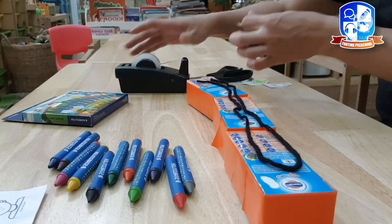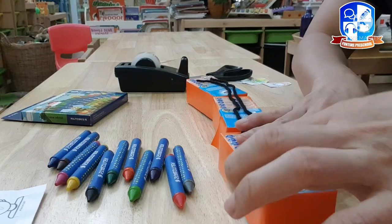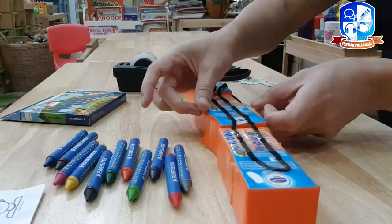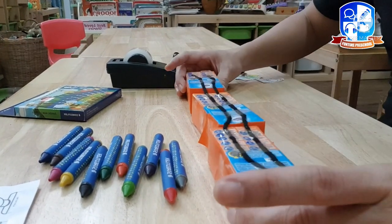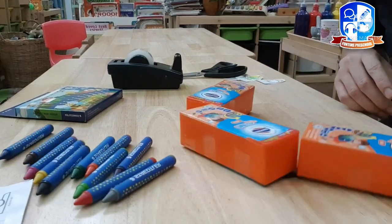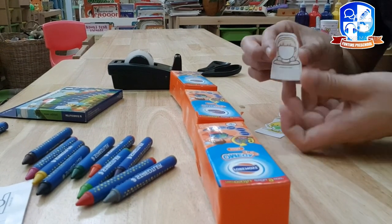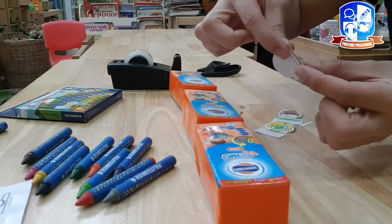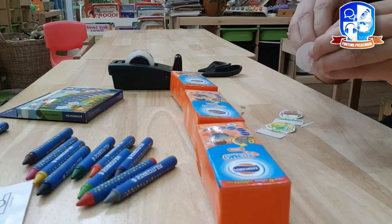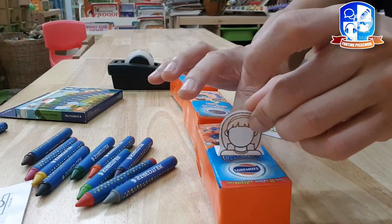Let's start with the first one. After this, fold it here, take out the tape, and place the passenger or the driver.